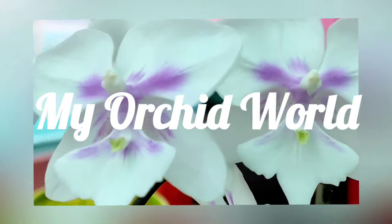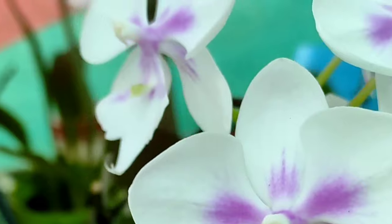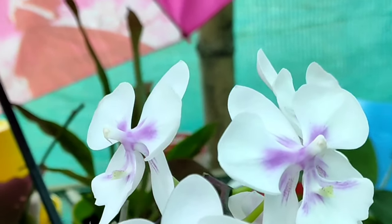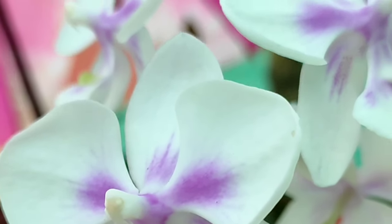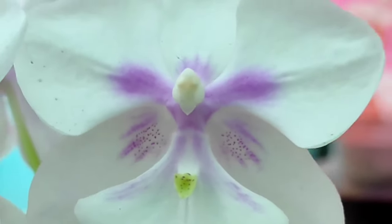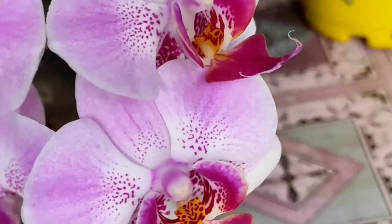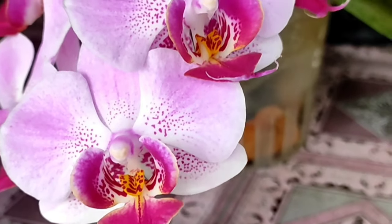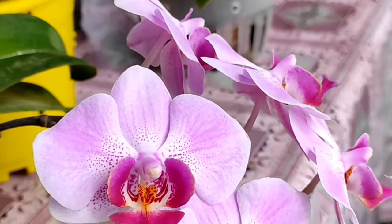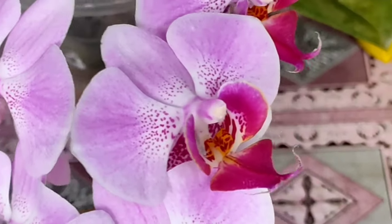Welcome to my orchid world. Winter season is slowly setting in in the northern hemisphere. In my place also, temperatures have cooled down — days are a bit warm, the sun comes up, and nights are cold. Since we are feeling the cold, our precious orchids are also feeling the same. So as winter has set in, we need to make a few changes in the care routine of our orchids, specifically the Phalaenopsis orchids — how to care for them, fertilize them, water them, and all other stuff.